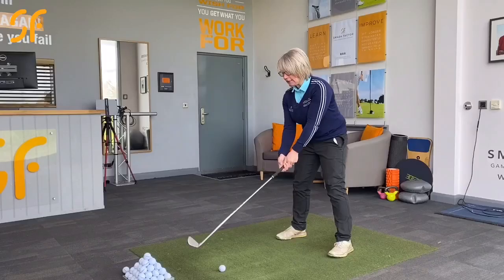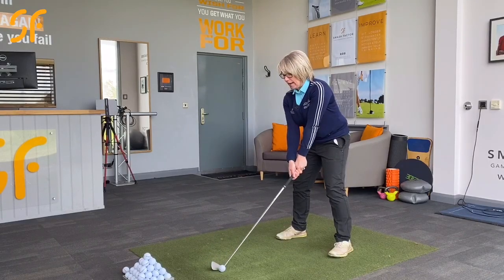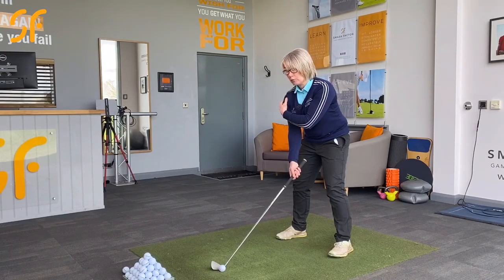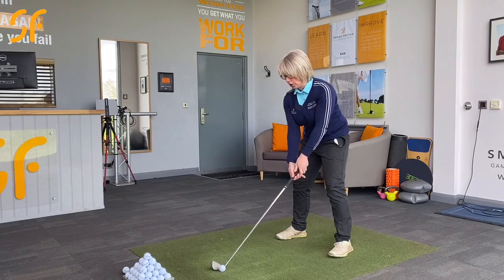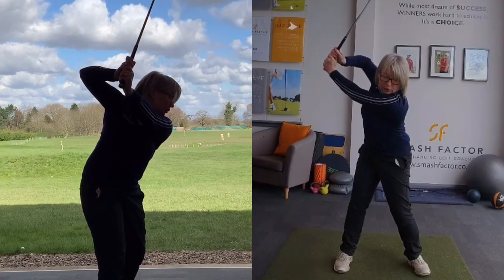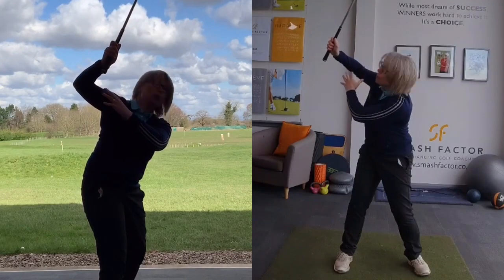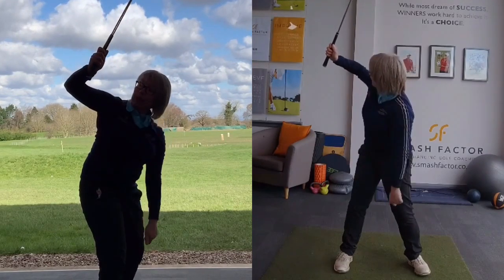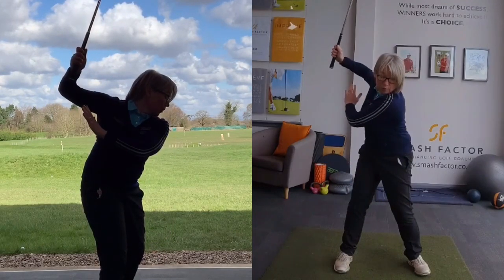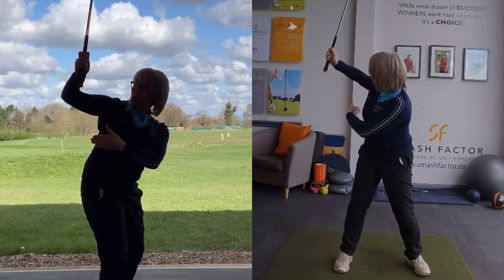One of the biggest issues that I see with a lot of amateur golfers is that when they swing back, rather than rotating round and getting a rotation into the shoulder and arm position, they'll tend to pick the right elbow up and move into more of this sort of position. So here, if we look at where the bony bit of your elbow is, it's pointing back behind you, and also the elbow is behind your body — more to the left of your body as you're viewing it from the camera angle.